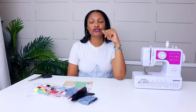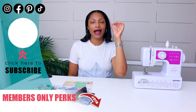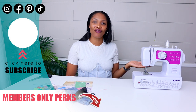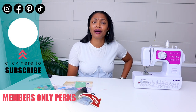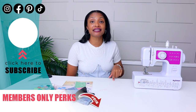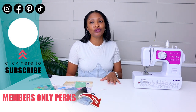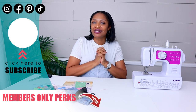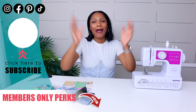I hope you guys enjoyed this. I don't like giving bad news — I wish I could tell you it sewed through 10 layers, but it is what it is. I try to be honest so you don't waste your money. I do have a ton of other sewing machine reviews of amazing machines you absolutely should invest in. Definitely check those out, hit that subscribe button, and let me know in the comments if there's a specific machine you want me to review. I'll see you guys in the next one — bye!